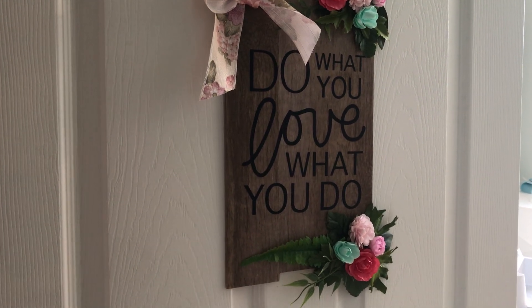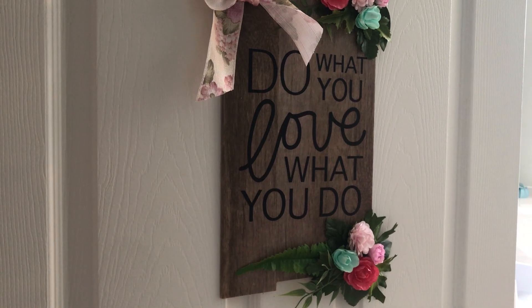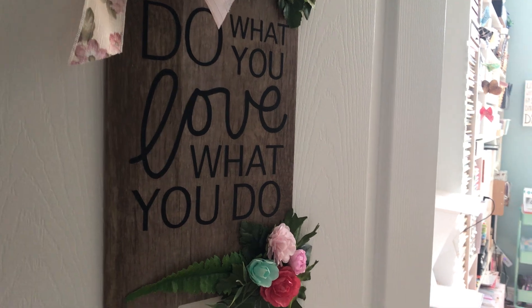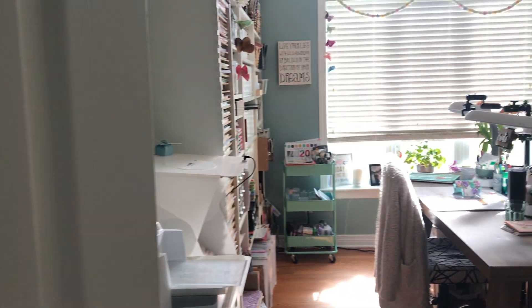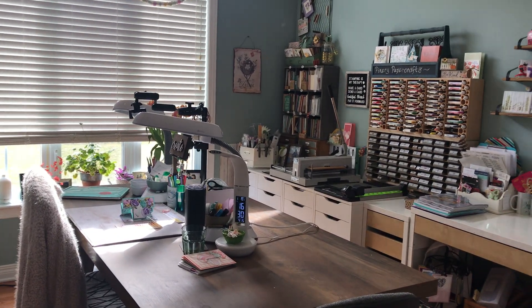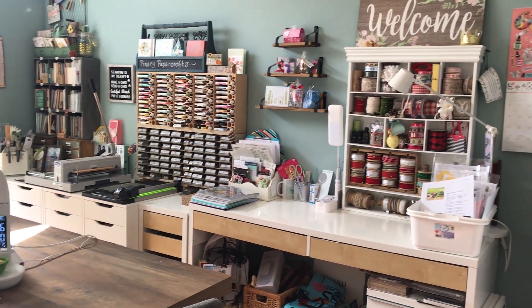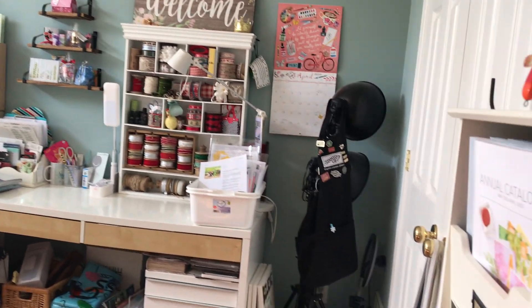Hi everyone, Mary Ann Cowan here from Pioneery Paper Crafts. Today I thought I would give you a little tour of my craft studio because I just cleaned it up so it's looking pretty good. Hopefully the sun won't be an issue. This is just a quick overview — this is my second attempt at doing this.